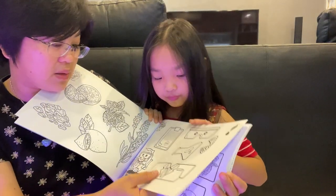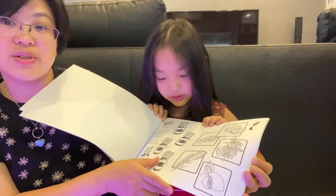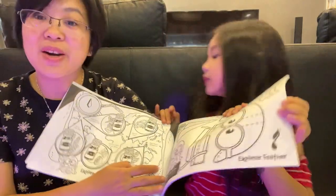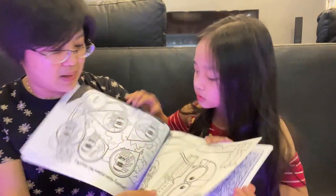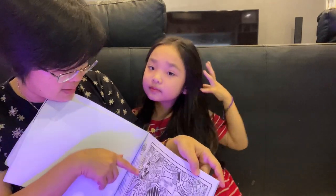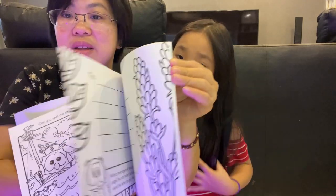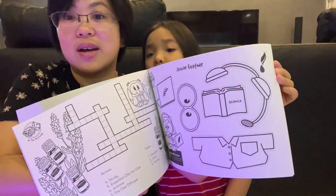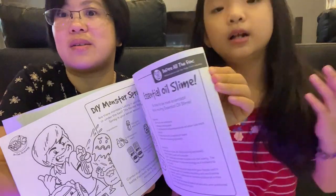They get to learn about essential oils. There are mazes, cut-out things that they could build and decorate, and coloring pages. There are also some hidden things that they could go and find. So there's a lot of activities inside here — puzzles and stuff for kids. They get to learn, they get to draw, they get to create.